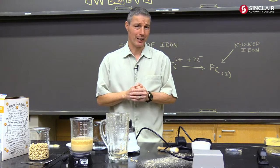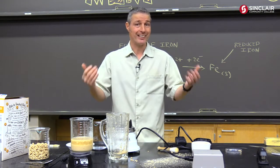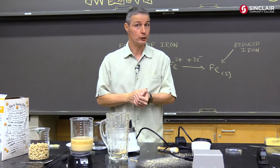You might find that a touch disturbing that you've got iron metal in your cereal, but it's okay because that's a nutrient you need. It gets digested, converted to iron 2+, and it becomes part of your hemoglobin, which you need.